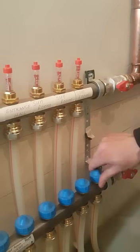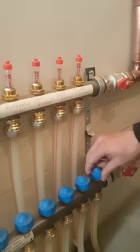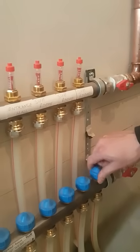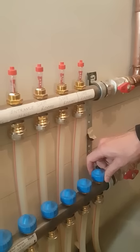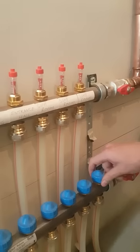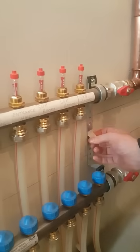If I want to open it back up, turn the blue cap anti-clockwise again and you'll see the flow meter down at around one litre a minute. With a heat pump system, on average about one to one and a half litres per minute would be the average flow that you would need for each circuit.